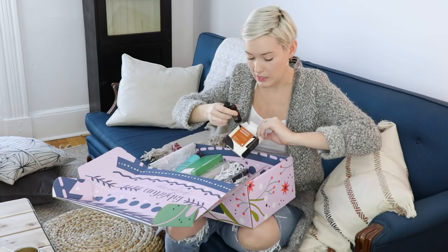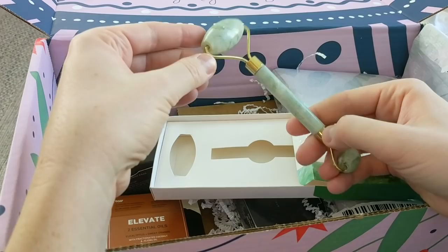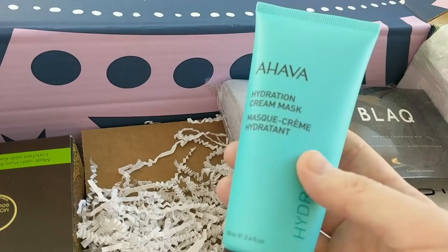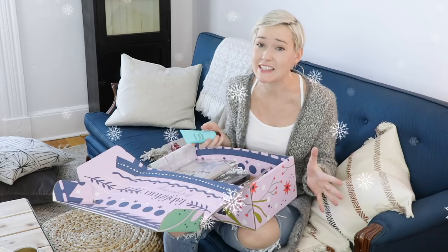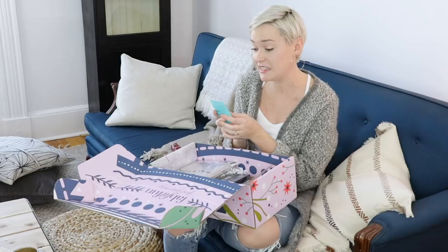Next we have a jade stone roller, and it says in the catalogue that this is an anti-aging beauty tool that promotes a feeling of facial relaxation. I think I can say this isn't really my thing, but I'll put it in the category of trying something I otherwise wouldn't, which this box is really great for. We also have a hydration cream mask from Ahava. This is one of the items in every box this season, which is nice because it is winter and that cold winter air is misery for your skin. In Charlottetown right now I think it's like minus eight Celsius today — super cold in Fahrenheit. Hydration cream mask: put it on for three to five minutes, or you can leave it all night. That is commitment if you can sleep with a face mask on.